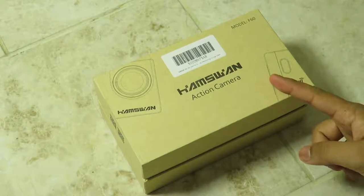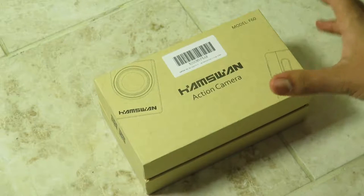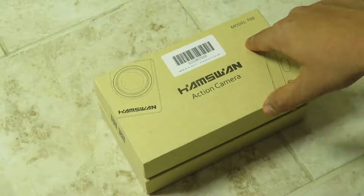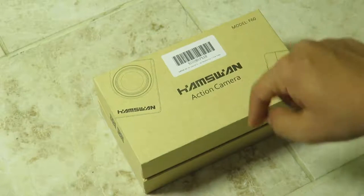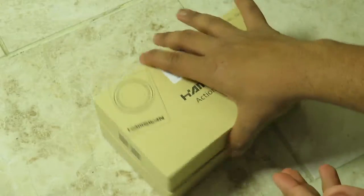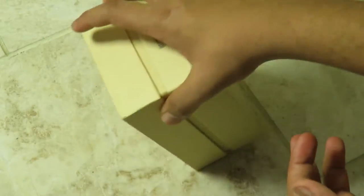Today we're going to have a look at this Cam Swan action camera, the model F60. If you're interested in purchasing this, a link to buy will be down below in the description. This is a Wi-Fi 1080p action camera, basically a very well-priced GoPro alternative.